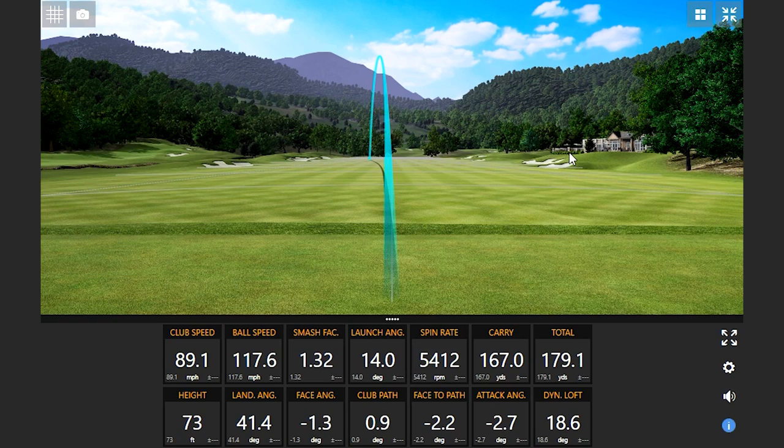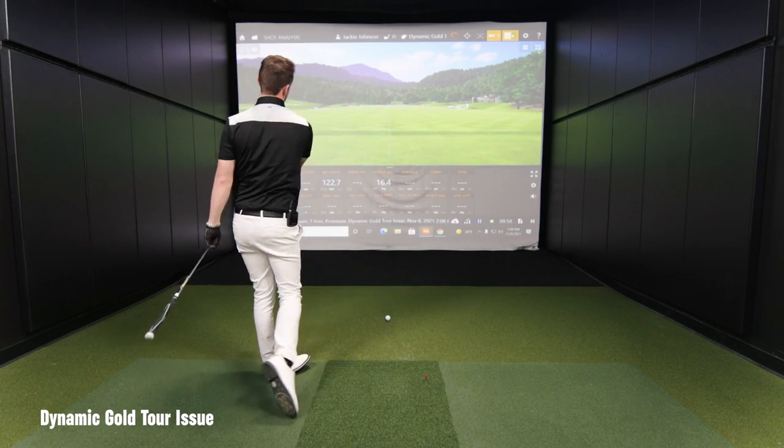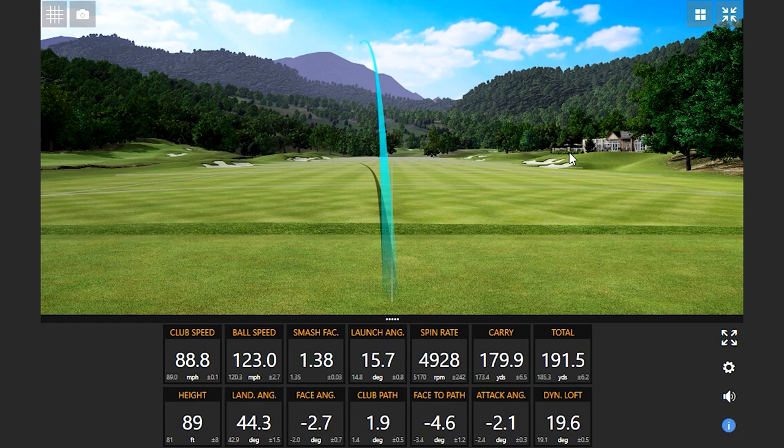14 degrees launch. I feel like I'm fighting the shaft a little bit — I've got to give it a little bit more. I see my club head speed rising, trying to kind of throw the kitchen sink to make this thing close and square up. It's a completely different feel with just 12 grams of weight — a huge, huge difference.